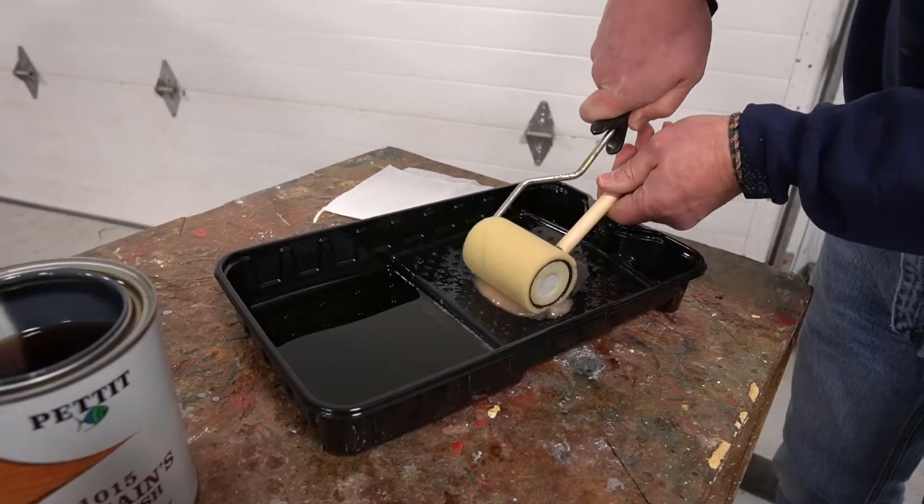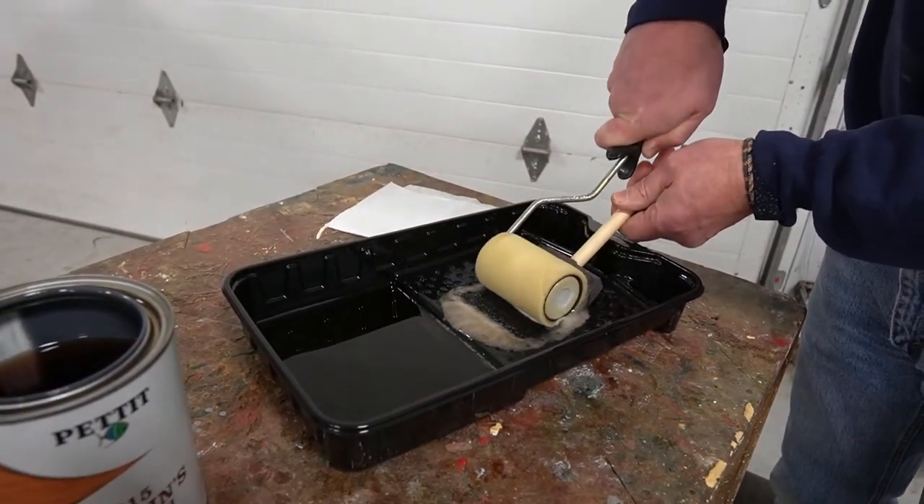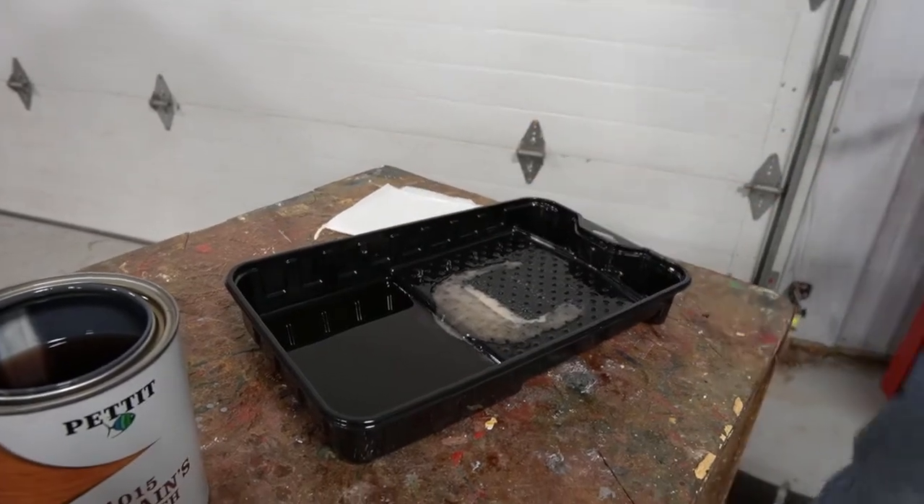If it does load up the brush, that's a pretty easy fix. Take your roller, take your brush into the tray, and roll over the top of the foam brush.